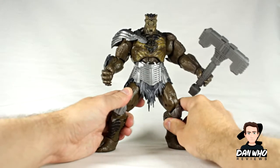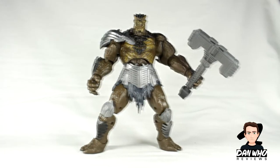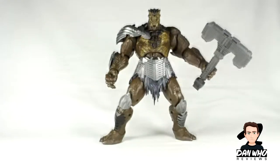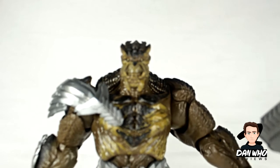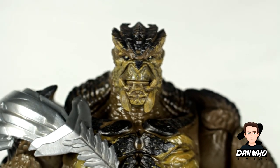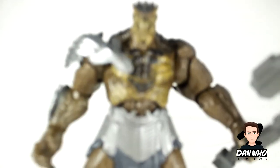He's just meant to be a big brute — he doesn't really speak much in the film, he's basically the Black Order's muscle. Let me take the camera off the tripod and show you a close up of that head, because I think it's really good — really good sculpt, if it will focus for me. So, decent face sculpt. I really think they did a decent job. I know it's just beady eyes, but I still like it.